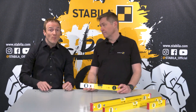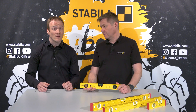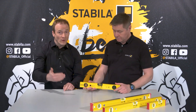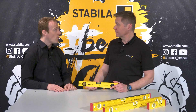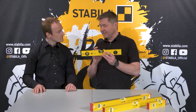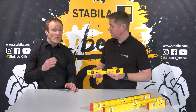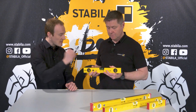Equally important is the perfect surface finish. Our vial block is made of highly transparent and resistant acrylic glass. The surfaces of the outer sides are polished with great effort and high precision to avoid light reflections. And the inside is also milled out with high precision, which guarantees an undisturbed run of the bubble inside the vial.